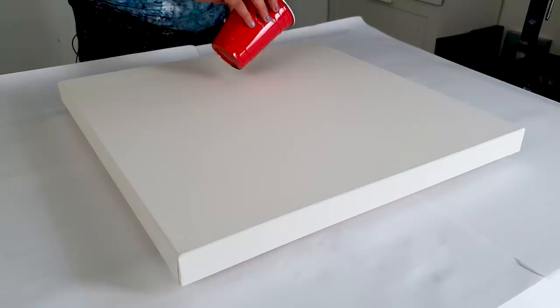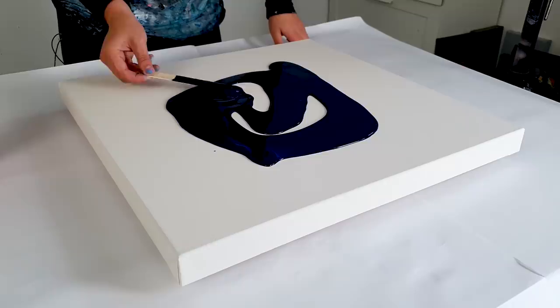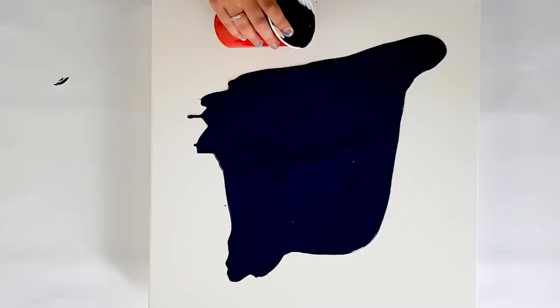The goal here is to make a galaxy painting and I love prussian blue. I think some white is dropped in there, and prussian blue makes a lot of colors more beautiful in my opinion.